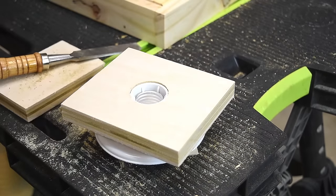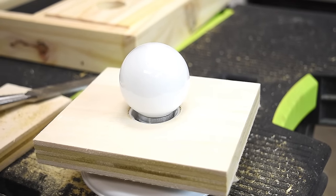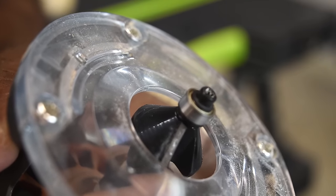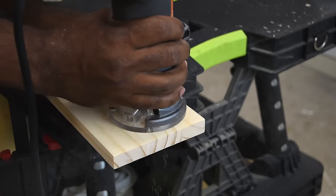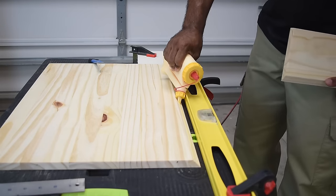That chisel option is what I'd recommend if you don't own a router and still want to get this done — it still gives a nice, acceptable finish. For this project, however, I'm going to use a chamfer bit on the router. That takes off the inner lip and gives it a much nicer look. I'll do that on both sides of each piece. I like this option a bit better, but it's all based on preference — do whichever you like best.